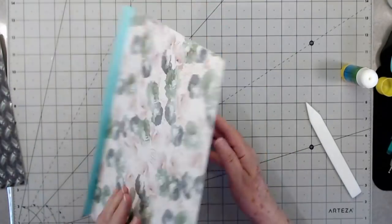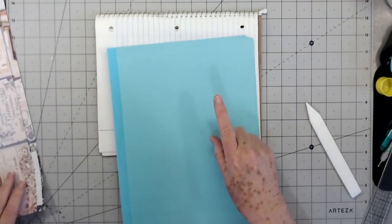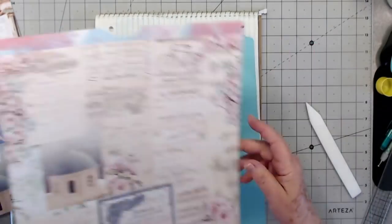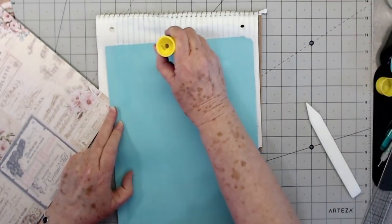That is another one — isn't that pretty? I like that. Okay, we're going to do one more and then I'm going to show you how we put together some of the pockets and what I'm using.